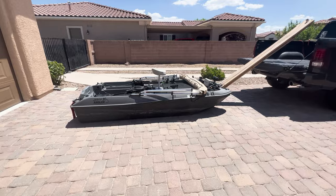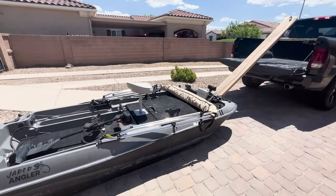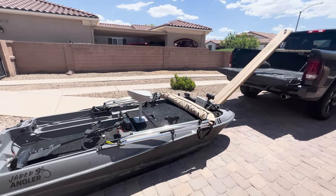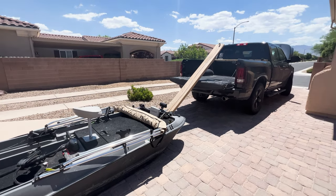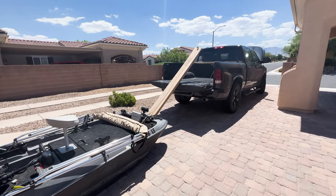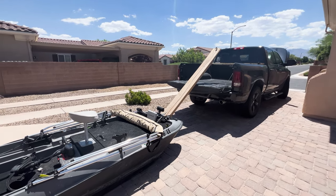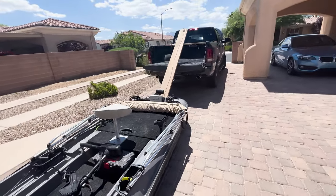You can lift it up into the back of the truck yourself, but I've added a little bit of weight to it. After a long day of fishing out on the lake, the last thing I want to do is try to lift this up into the back of my truck by myself in front of a bunch of people, making a fool of myself.